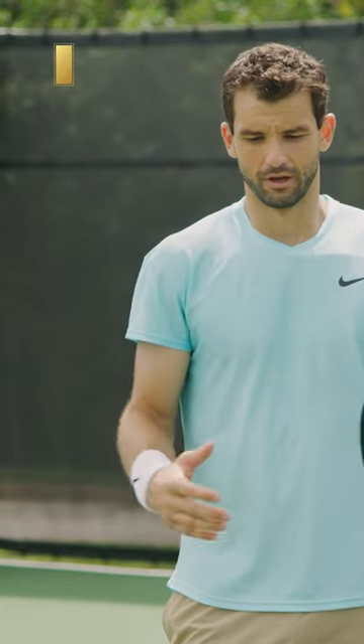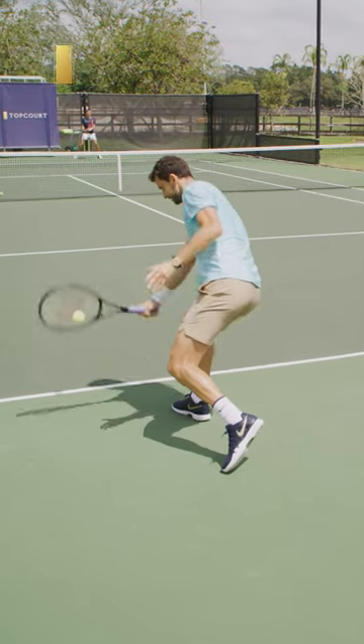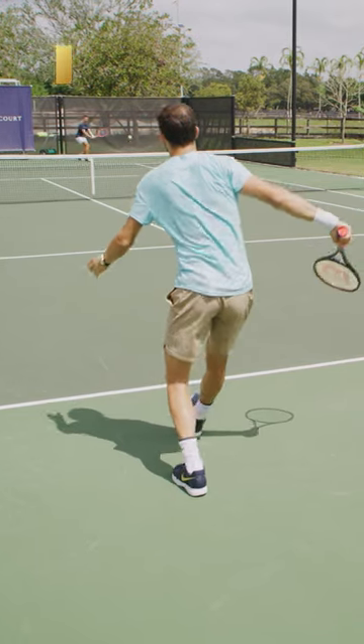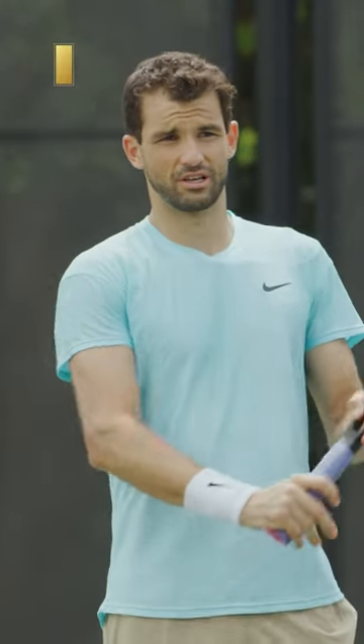That's why for me it's very important when I'm going through the slice that I use it in the right direction — not just to put the ball in, but to put somebody at a discomfort. For example, if my opponents attack me a lot to my backhand and I cannot get to my backhand, I'm starting to use the slice as a defense shot, but at the same time I'm always trying to find good angles for it.